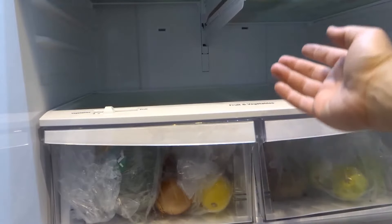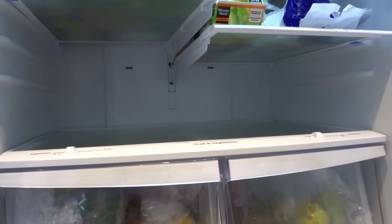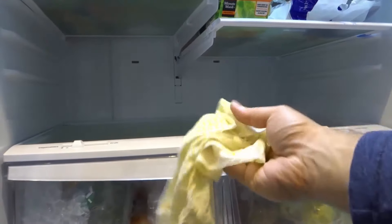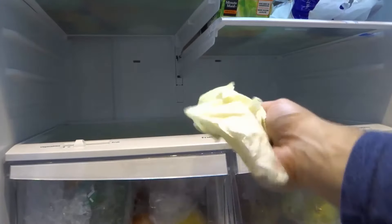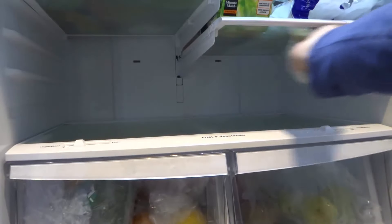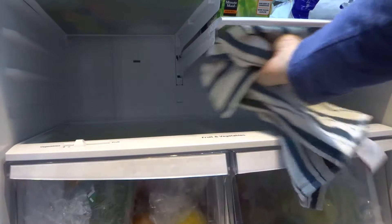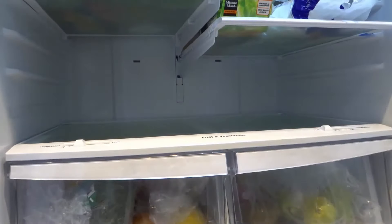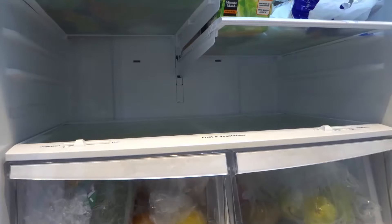To clean under glass shelves like this that are exposed, it's easy — all you need to do is get your cloth with whatever cleaning solution you like. I usually just use plain old dish soap and water, then rinse it with water after, and you just clean under them and dry them when you're done. The purpose of this video is not to show you how to clean under a shelf like that because that's really straightforward.